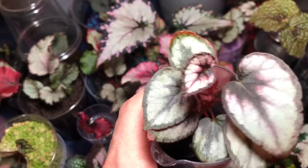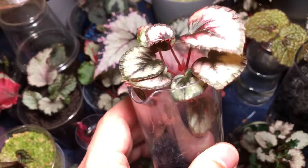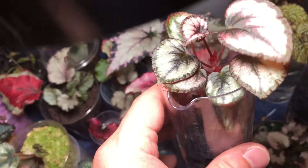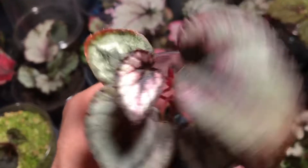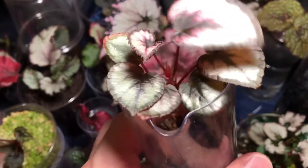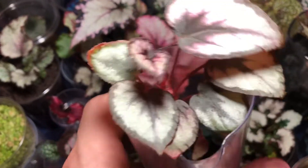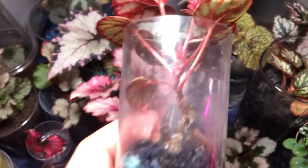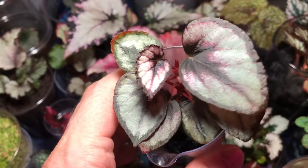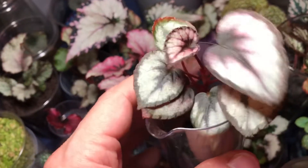I kept watering it, gave it some feed, and put it closer to the light. It's 75 degrees Fahrenheit and 69% humidity in here — anything above 50% humidity these plants love. I stopped fertilizing it when it wasn't growing because I didn't want to burn the roots if they weren't uptaking the feed.